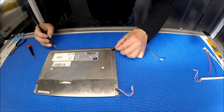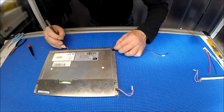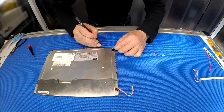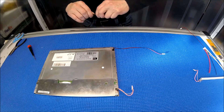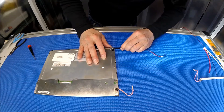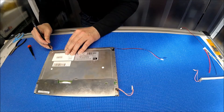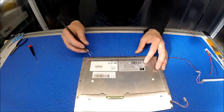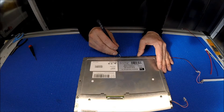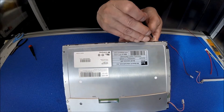I think that's about right. There we go. You can see there's a little bit of a gap here, so I'll just stick to it.